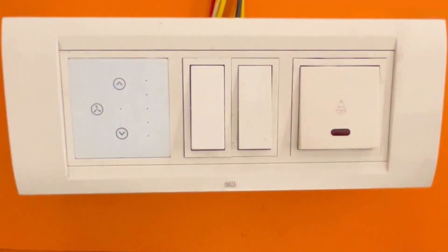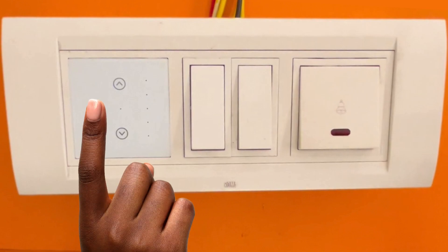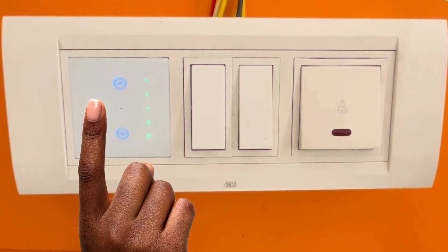If the device doesn't power on in configuration mode, just long press any key until the middle indicator light starts blinking. Once it starts blinking, the device will be in configuration mode.